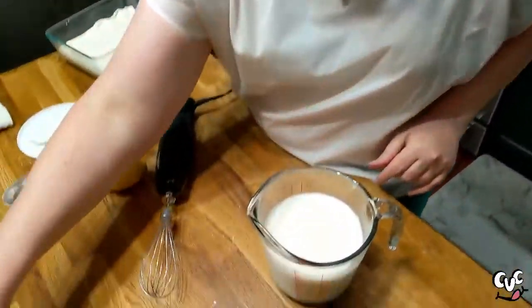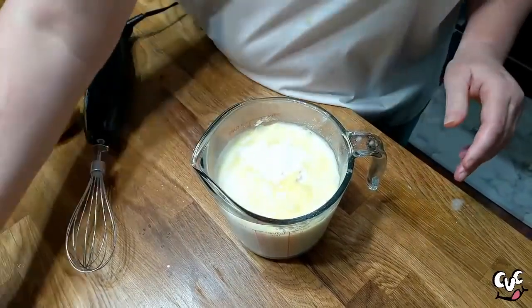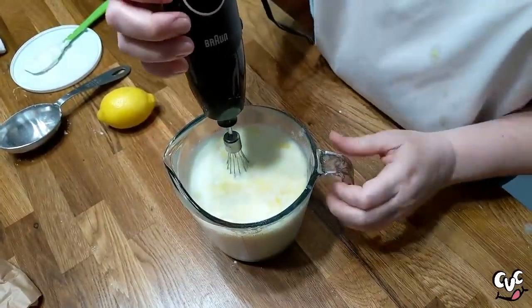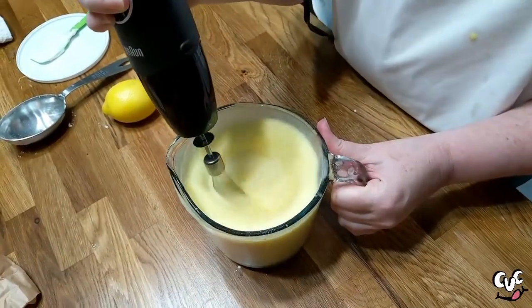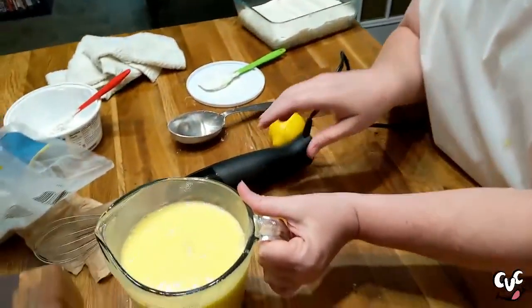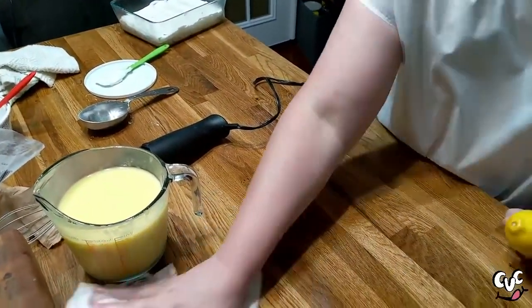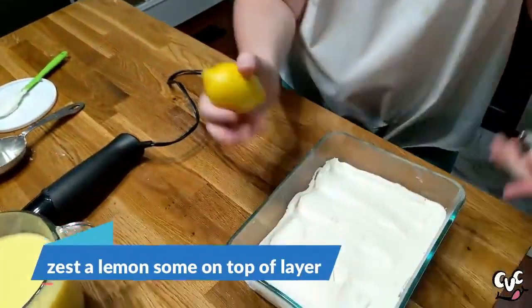You're going to use three cups of milk and two packages of lemon pudding mix. Now it splattered a little bit — you can just let it sit for a minute because it's going to thicken up, then we'll mix it some more. While we're waiting on that to thicken, we're going to get some zest off this lemon and put a little bit of lemon juice in it. I'm going to put a little bit of zest in between the layers and then use a little zest on top as well.